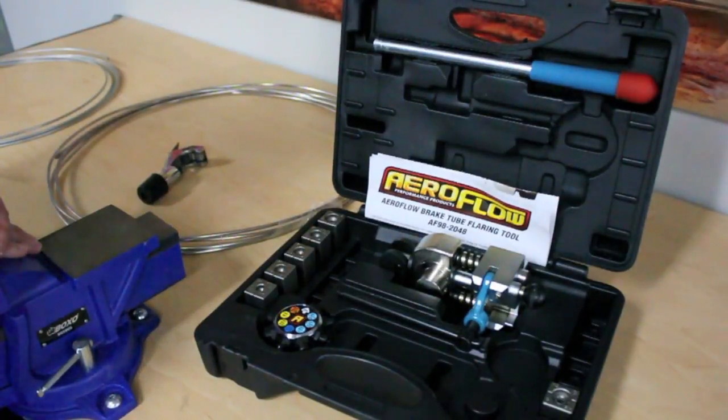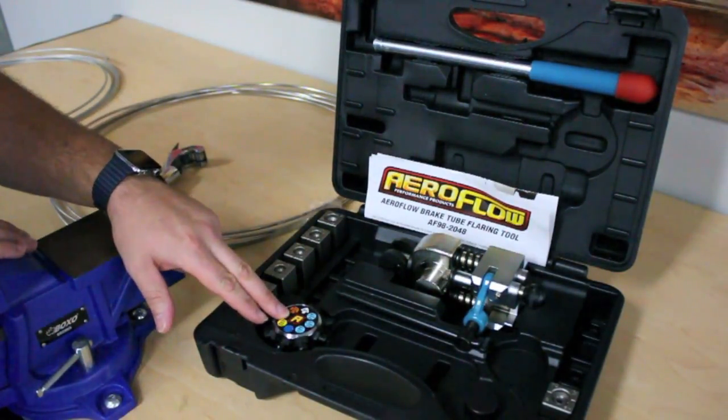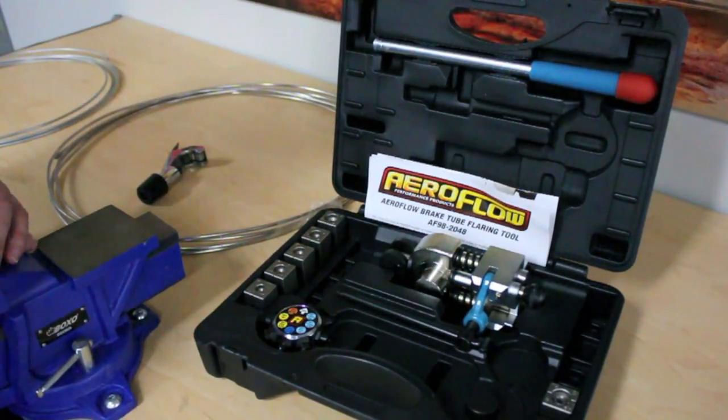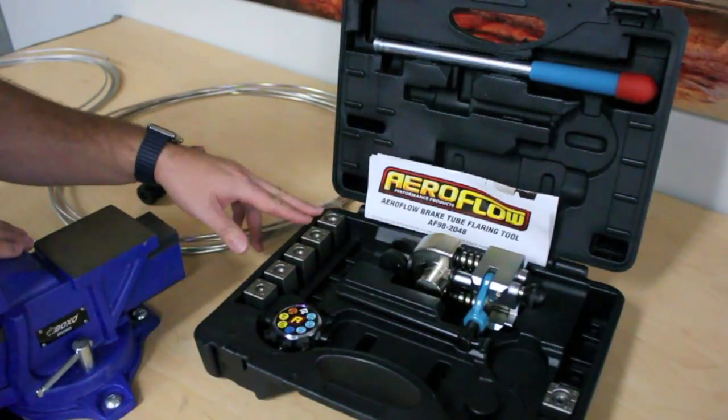One of the things we're proud of at Aeroflow is our professional single and double hard line flaring tool. It's available standard with a 45 degree head. Also available separately is our 37 degree for use with any AN hard line applications. It comes standard with five dies, 3/16 through to 3/8.